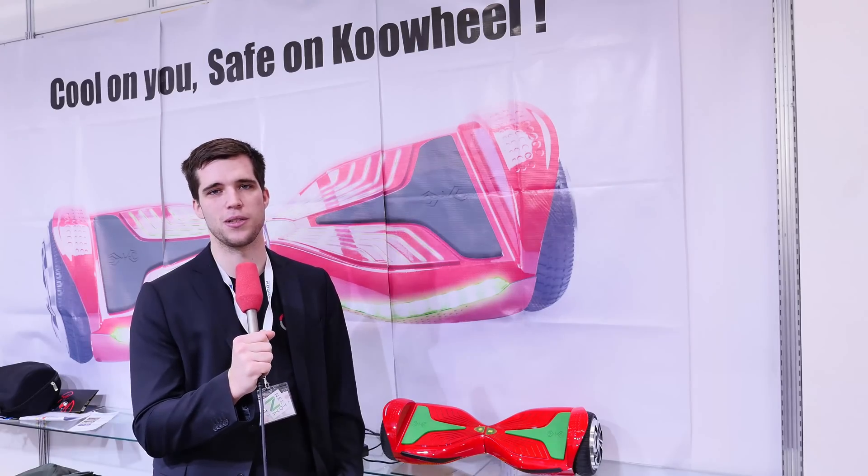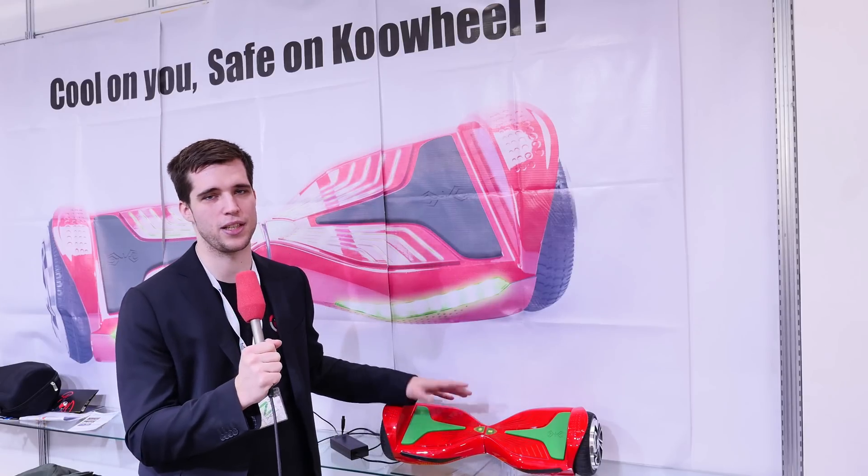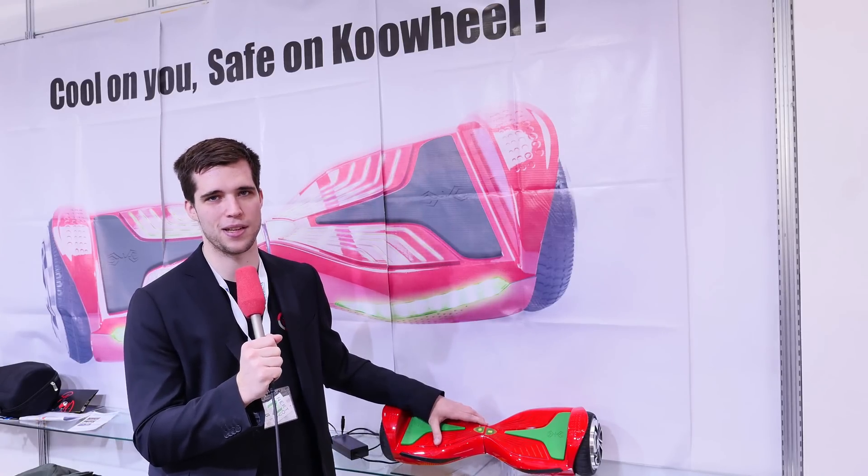Hi, what's up guys? Still greetings from the CB2016. We're here with CoolWheel checking out another Chinese hoverboard. This is actually the first one I've got here in my hands and today it's teardown time again, so we're going to have a look at what we can find inside of such a Chinese hoverboard.